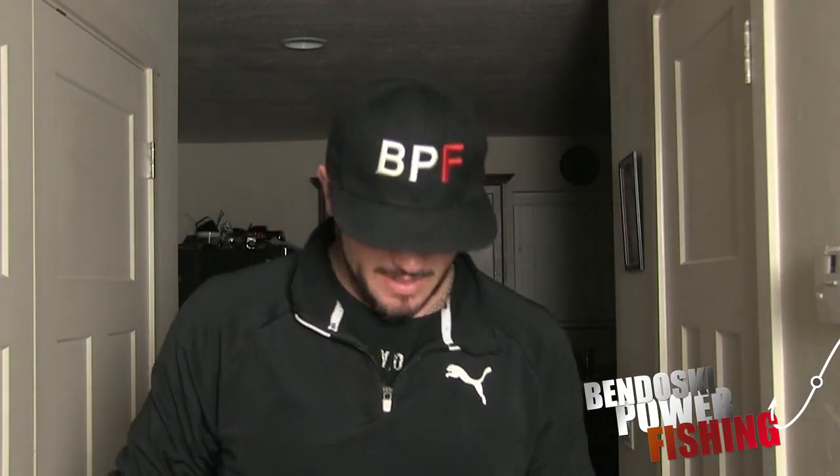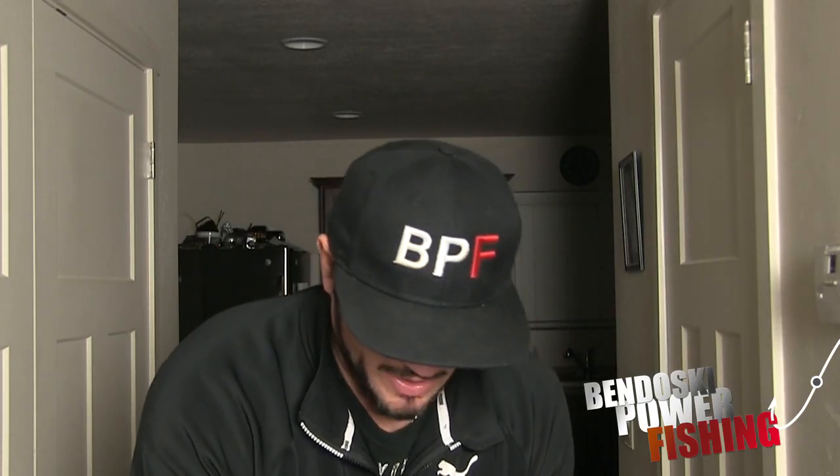That was the setup we used. Different stuff comes every month, but as you can see we have the chartreuse tubes and the bright jig heads that come right here in the Bandosky Power Fishing box. Check that out - highly recommend it at bandoskipowerfishing.com. Get a box full of all the stuff you see in our videos of us catching hundreds and hundreds of fish. We try to get the best stuff in these boxes.